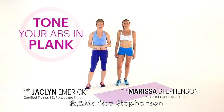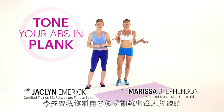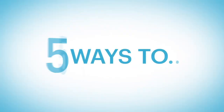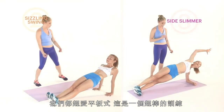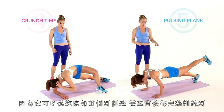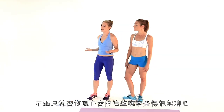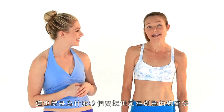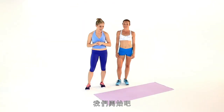Hi everyone, I'm Jacqueline Emmerich and I'm Marissa Stevenson and we are Self's Fitness Editors and this is 5 Ways to Tone Your Abs in Plank. Now we love plank. It is an awesome exercise because it's going to tone your front abs, your side abs and your back — that's your entire core. It's going to cinch it all in, tighten it up and make you look amazing. But just hovering can get a little boring, right? That's why we have 5 creative toners to tone everything from head to toe and get your abs looking amazing. Let's get started.